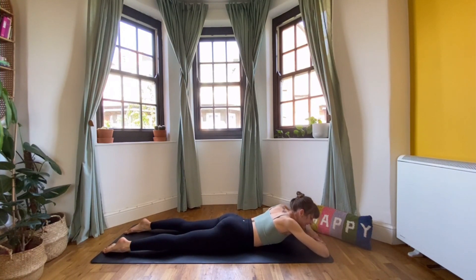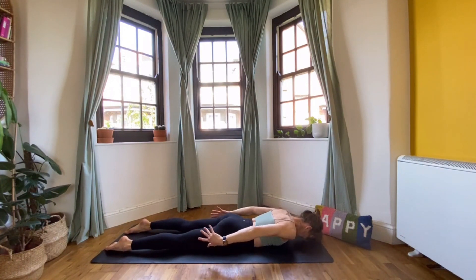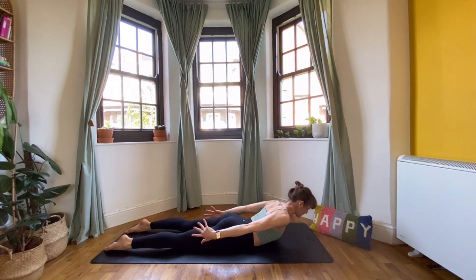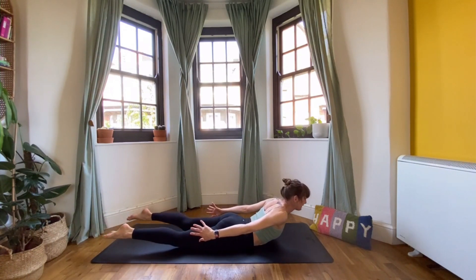Let's set up for a second round. Reach the arms back, forehead to the mat — you've really got to keep reaching back, as that's what's going to lift you. The pull of reaching back lifts your chest and head, then lift the feet. If you lift the feet a millimetre, you have to lift the head too. Squeeze for one more breath, then come all the way down, cross your forearms, and look to the left. Give the hips a wiggle.